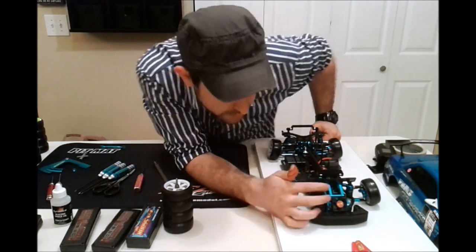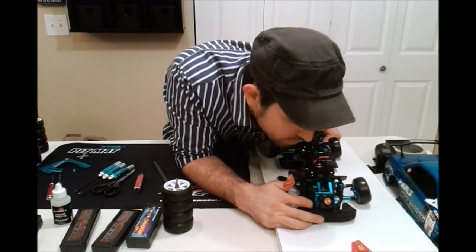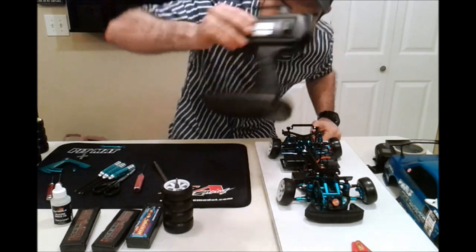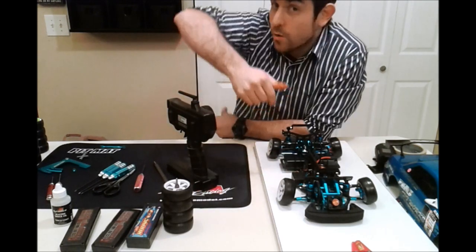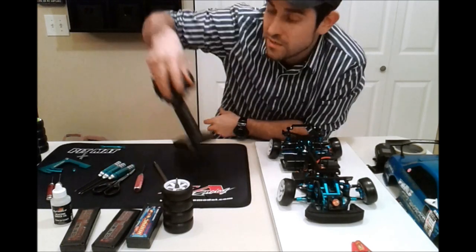Current spur and pinion is a 124 and a 22, which works out very well with this motor. I can scale it down on the radio — when I'm drifting in the kitchen I run it down to about 60%, but when I go out to the carpet track I bring it back up to 100 or even 120 if I need the speed.